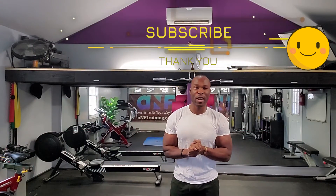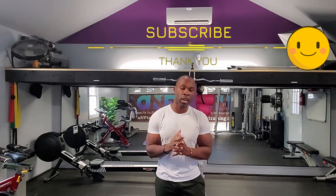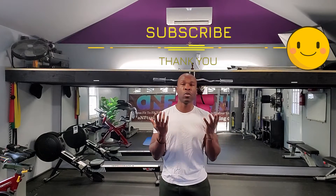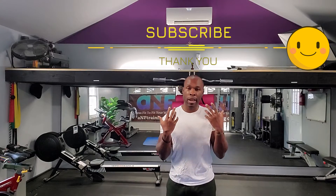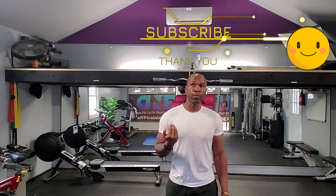Thank you again for coming back and checking these tips out. I appreciate you a thousand percent. If you're new to the channel, go ahead and subscribe, and if you like the video at the end, go ahead and like the video. Also, I apologize — I had a brain fart for some reason. So, why is it important that you perform your exercise with full range of motion?